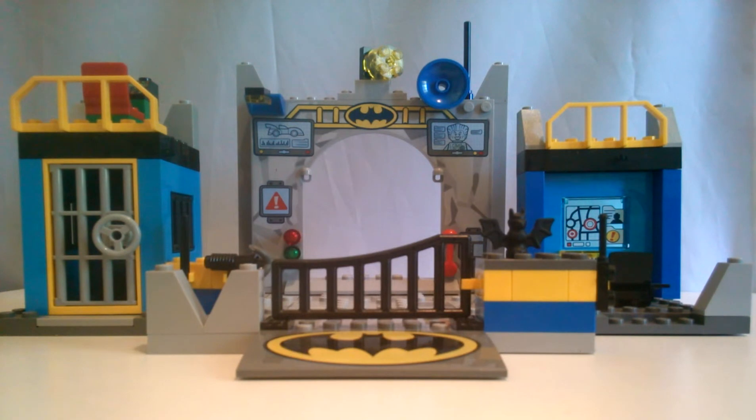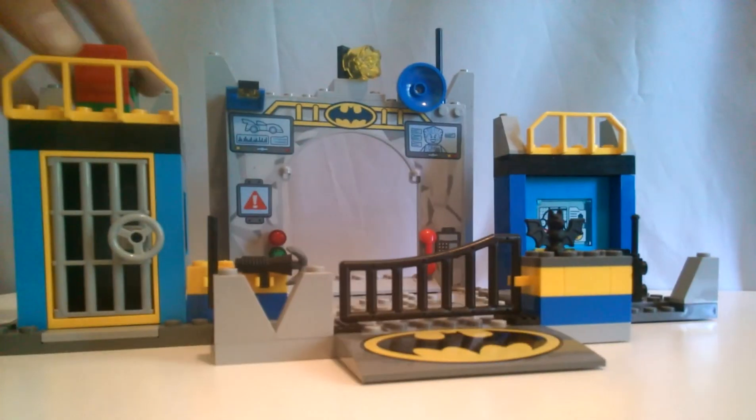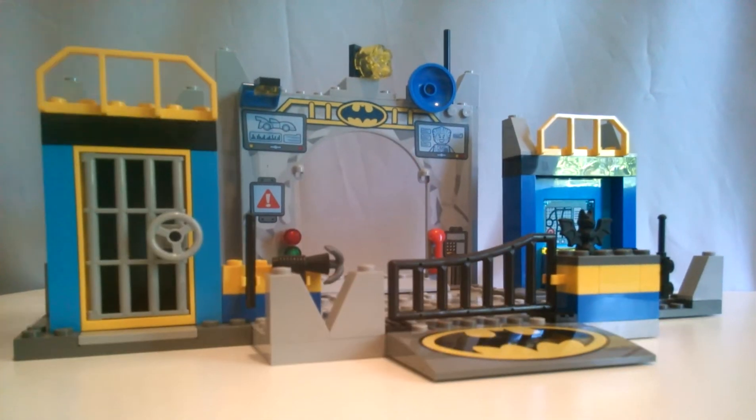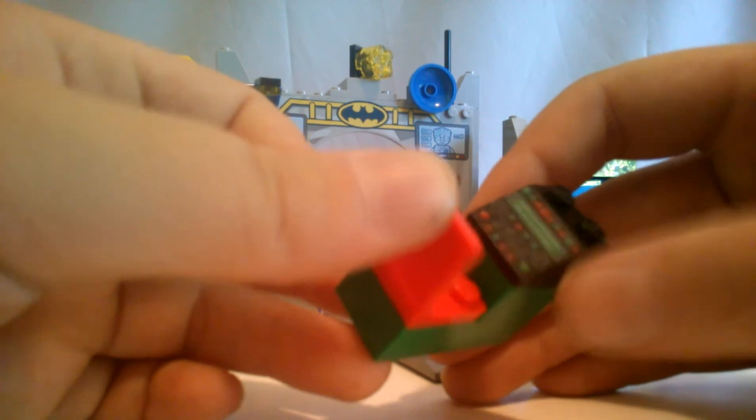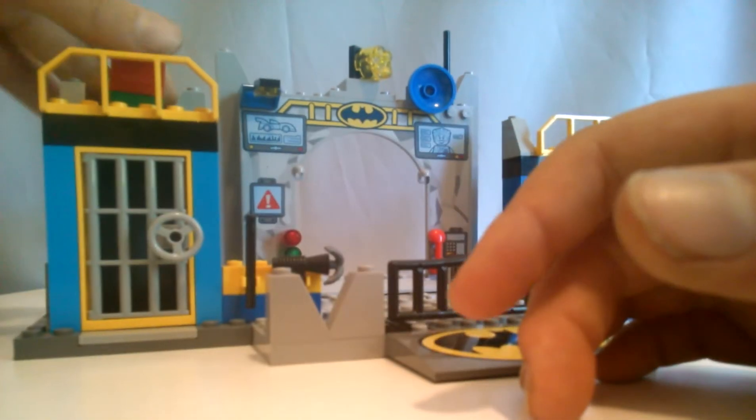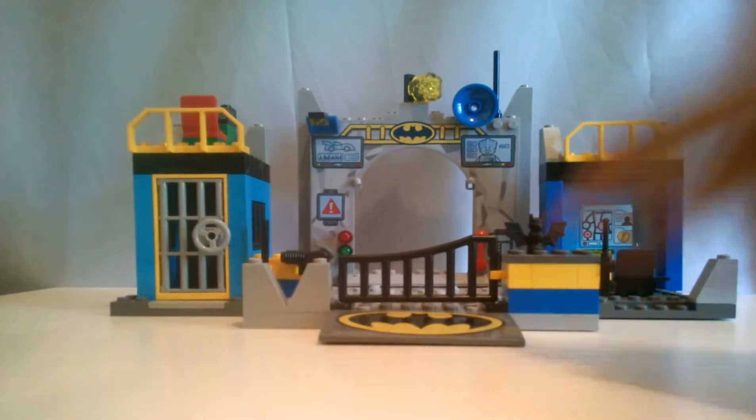Oh wait, I almost forgot about up here! Okay, up here you can take this down. There's Robin's little control center. Little keyboard. Just four blocks. That's it.